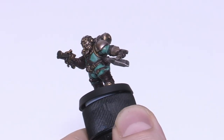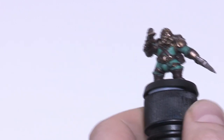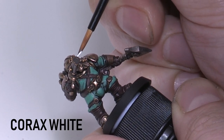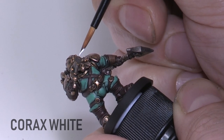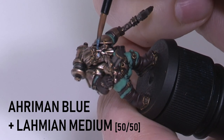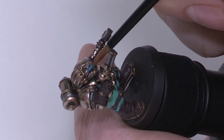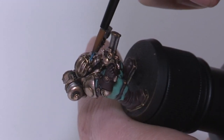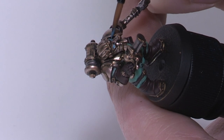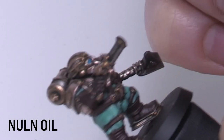Let's give the model some life and paint the eyes. You could paint these any colour — I'm going for blue with a subtle glow effect, but red or yellow could look cool with these colours too. We're starting with Corax White as the base because the blue is going to be a glaze over the top. For the glaze I'm mixing Aethermatic Blue with Lahmian Medium. The first coat was too light so I went for more of a 50-50 mix on the second coat. You don't need to be too neat — a small spill around the eye just adds to that glow effect. Once dry, add a bit of Nuln Oil to give it depth and finish the glow.